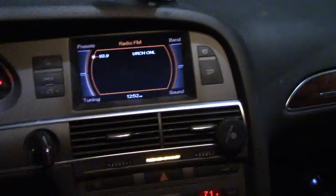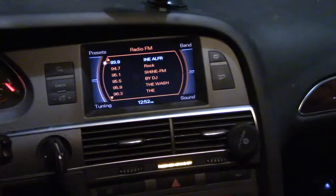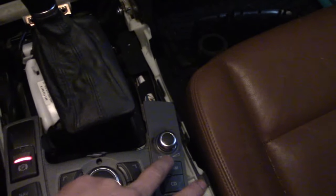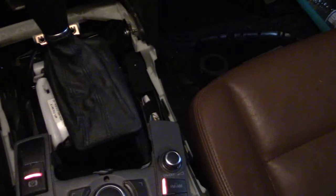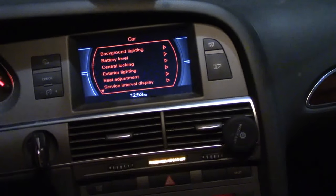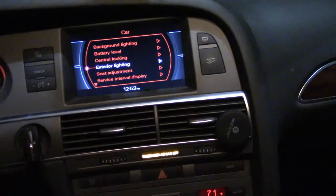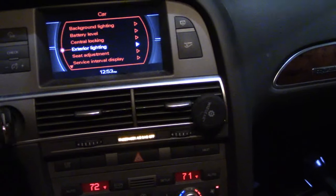The MMI starts up! Radio stations show up on screen, and the MMI control board is lighting up — everything came back to life. I can navigate the car menu, move up and down. The problem is found: it's the Bose amplifier. We need to replace it.